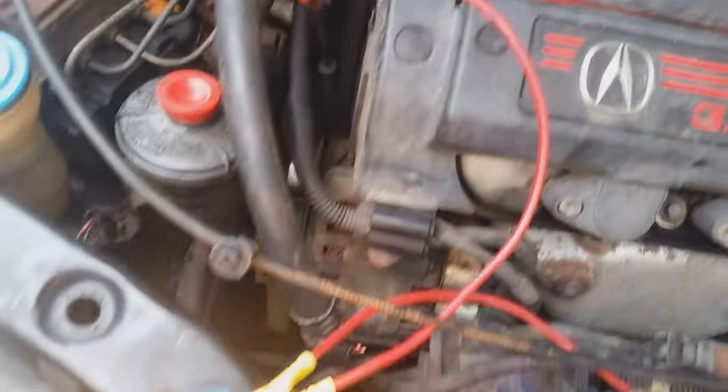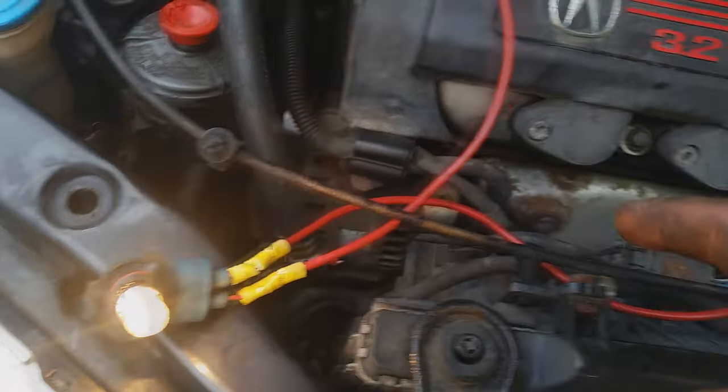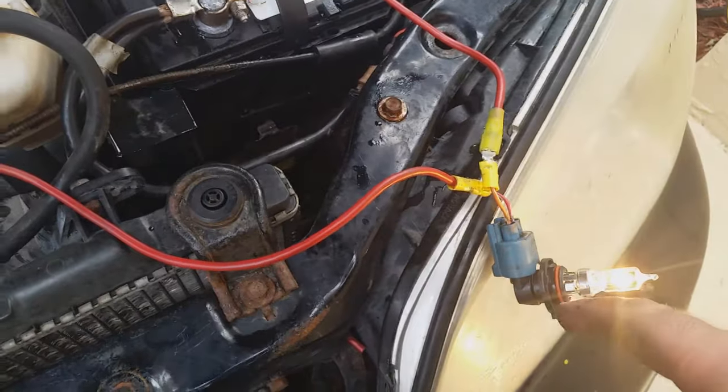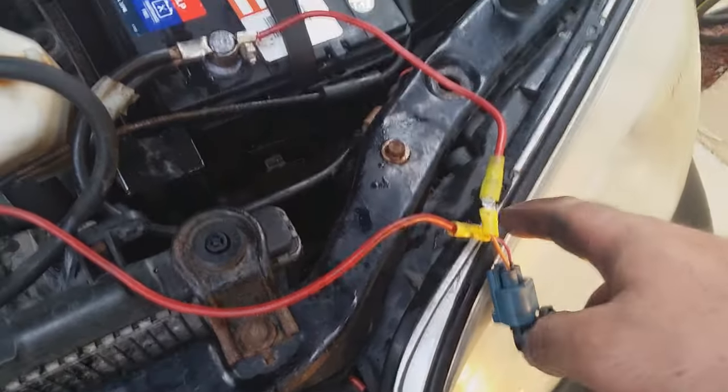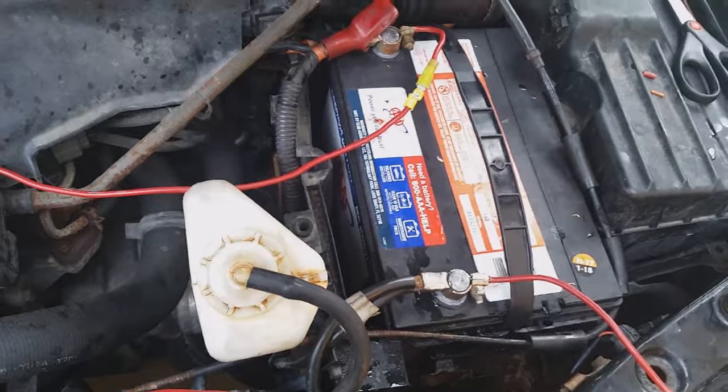That wire runs down here — that's the positive. It goes into the first light, then comes out the negative of that light, and that negative connects into the positive on the second light. Then the negative on the second light goes back to the negative on the battery, completing the circuit.